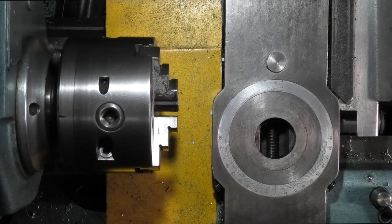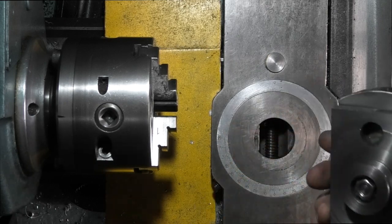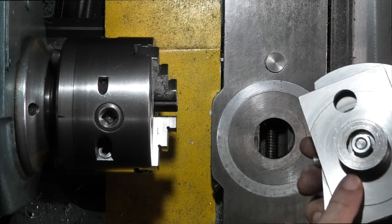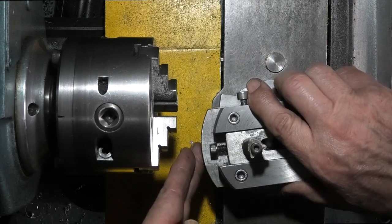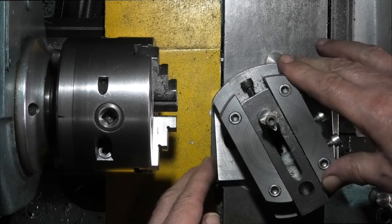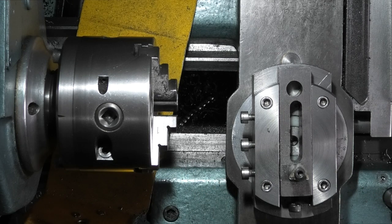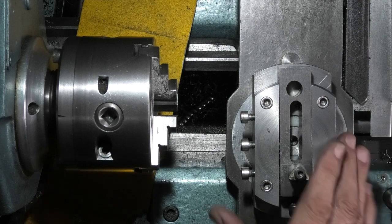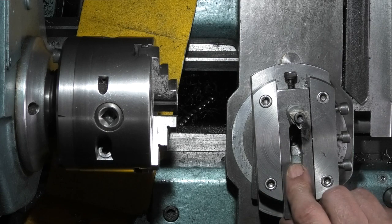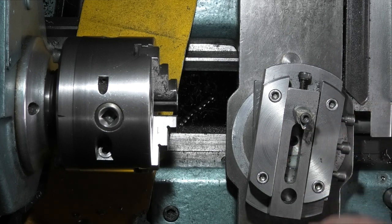I've taken my compound slide off and I'm just fitting a radius turning attachment. All it is is two pieces of steel with some bearings in. This part on the bottom matches the dovetail on the slide so I'll put that in. This turns using the two grub screws here and the hole down the compound slide — I use it for holding this. This just swivels, the cutting tool is there, and there's a pin that goes in the middle. The distance between the cutting tool and the pin is the radius that you're cutting.